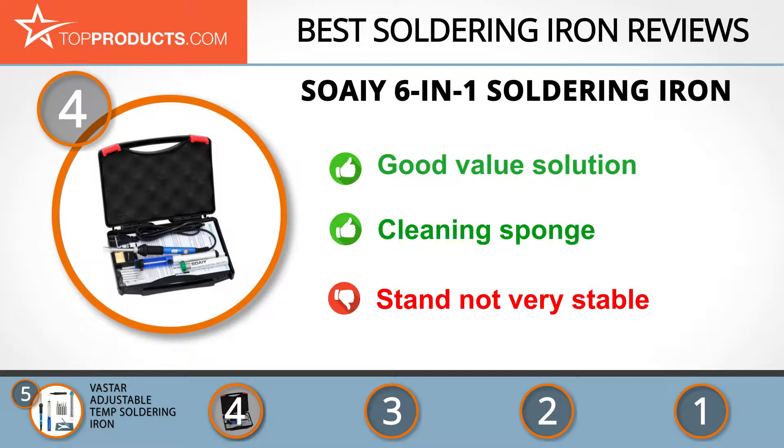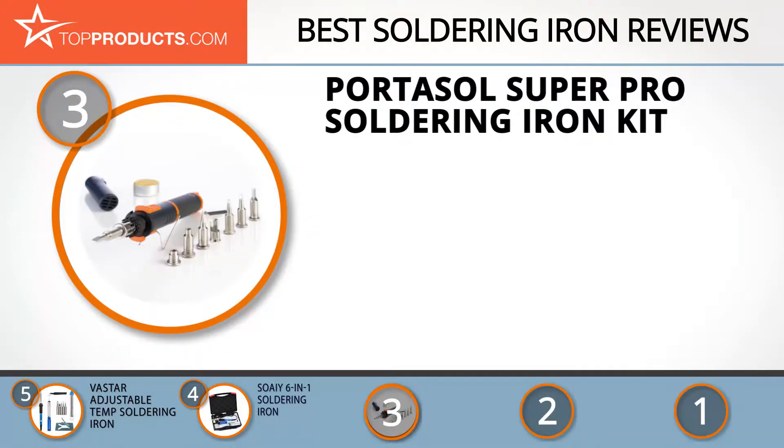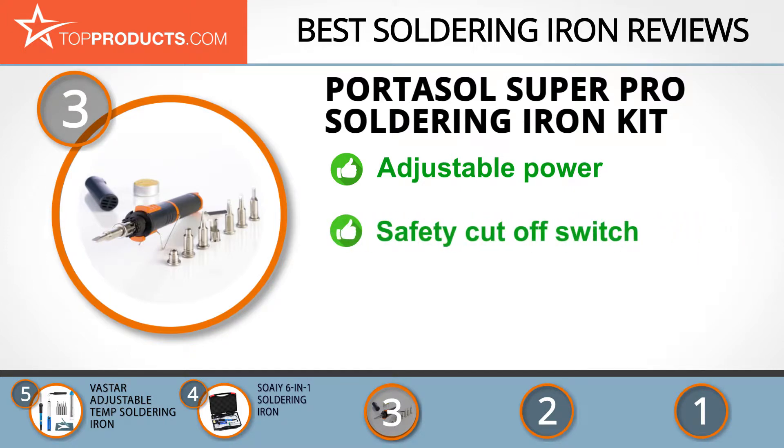At number three we have the Portasol Super Pro soldering iron kit, chosen for people looking for a soldering iron with lots of bells and whistles. As manufacturers of the first pocket portable soldering iron, Portasol is a world leader in the manufacturing of gas-powered soldering irons and other tools.